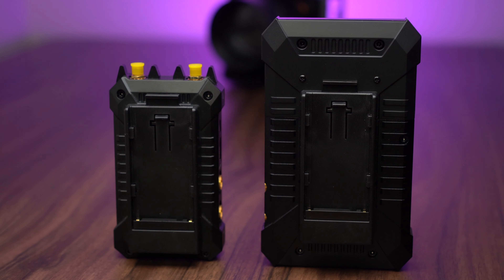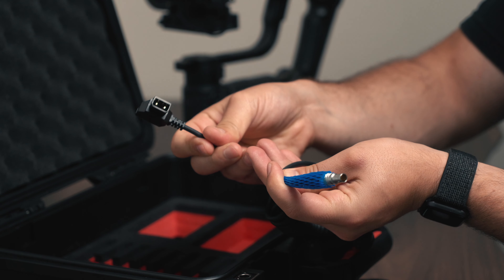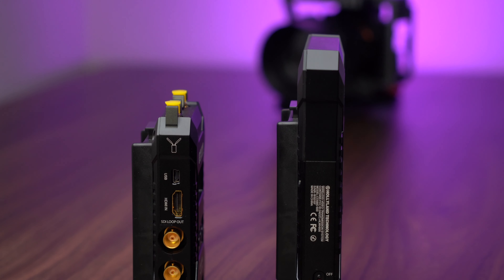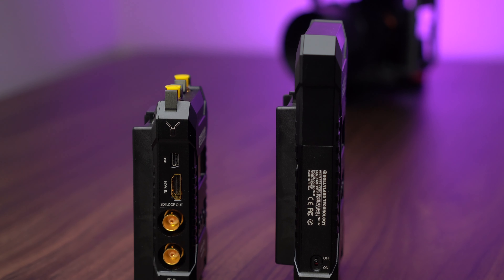Both units power off of the Sony MPF style batteries. We can also use the included power cables to run them off V-mount connection or V-mount batteries. On the sides of the units we have SDI in, SDI out, HDMI in, and HDMI out.